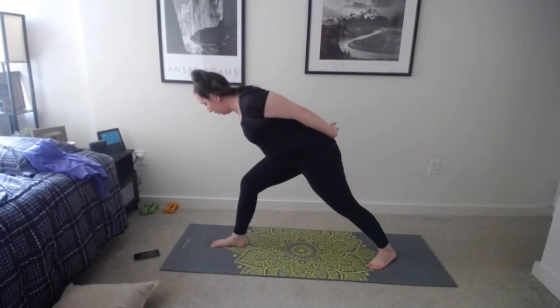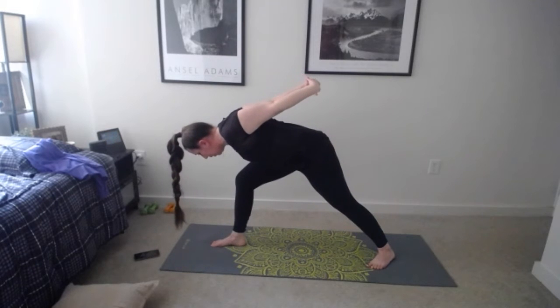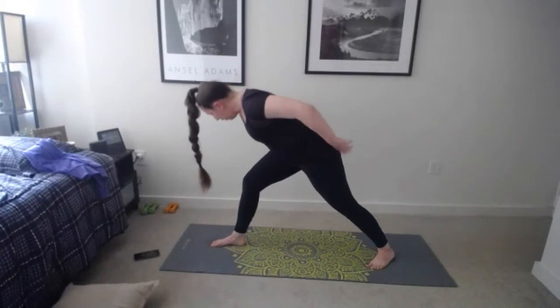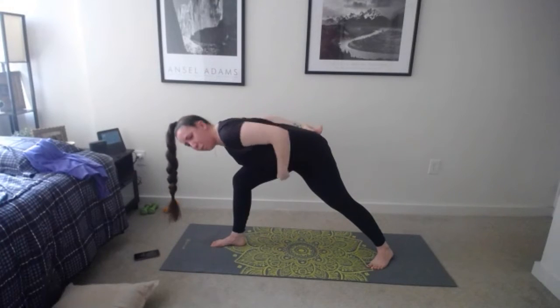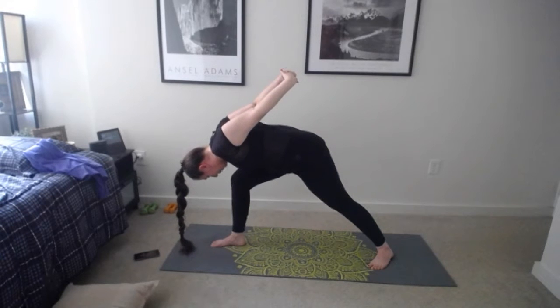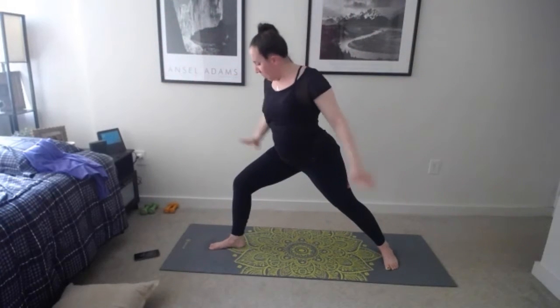Holding warrior one: back leg is nice and straight, heel glued to the floor, front leg slightly bent, hips facing the front of the room. One more breath, then take those arms down and interlace fingers behind you — or just reach for your elbows. Inhale, lift the chest; exhale, squeeze your shoulder blades and start to lower your chest to your thigh. This is humble warrior — we're bowing down, letting go.